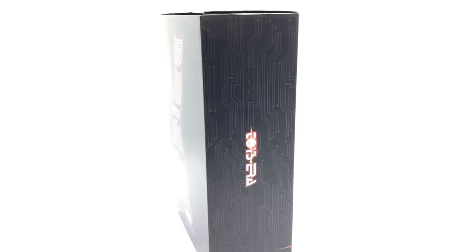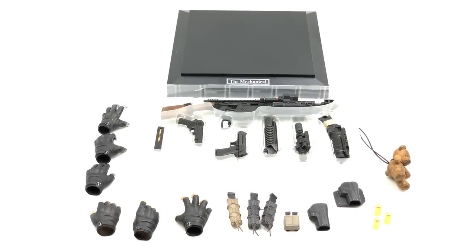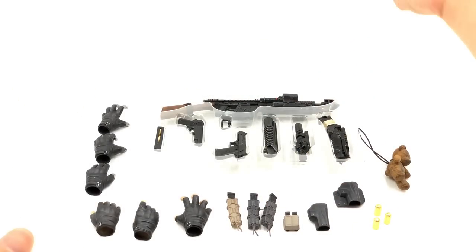Without further ado, let's get all of Cable's accessories out and take a look at everything he comes with. Taking a look at everything included, you can see that he comes with a hell of a lot of stuff. I wasn't expecting to see all these pieces when I opened the box — I was really surprised at how much awesome stuff he comes with.